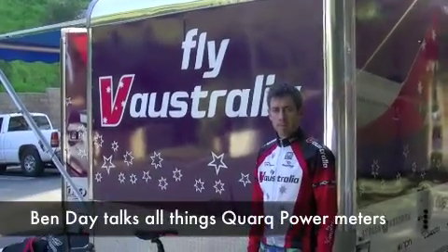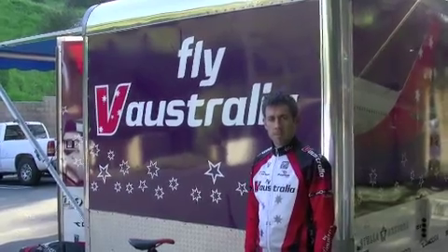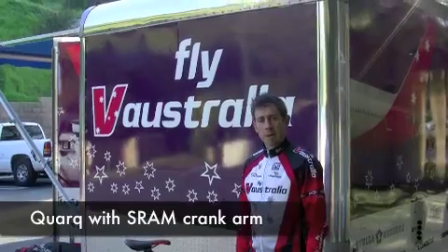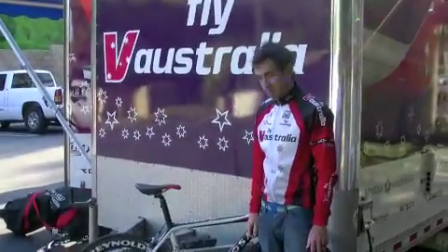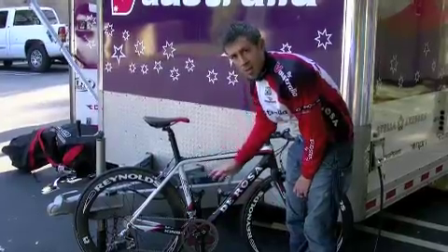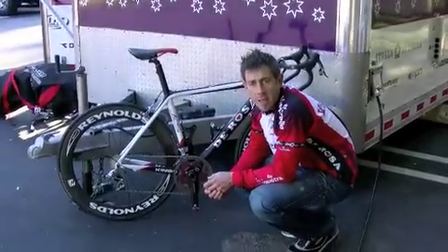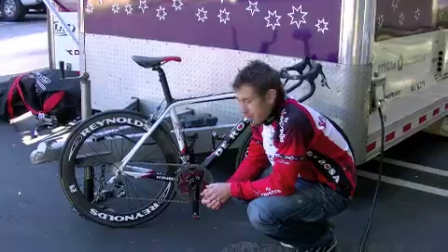Here we are at the Fly-V trailer again, having a quick chat with Ben Day around the power meters that the team will be running this year. Fly-V Australia in 2010 will be racing with the Quark Cinco Saturn power meters. Quark is a company from South Dakota — everything is made in the US. They have a great product that I've actually personally been using for about a year now, and it's great that they've come on board to sponsor the team this year.